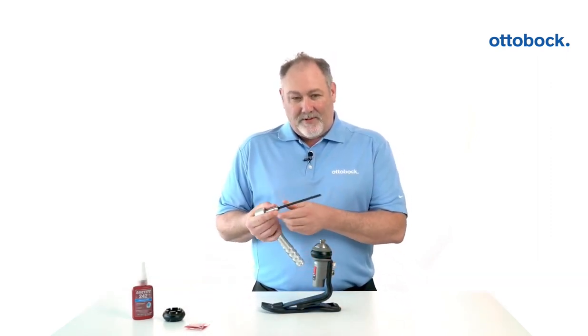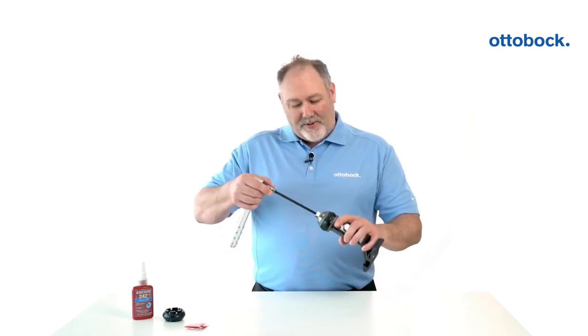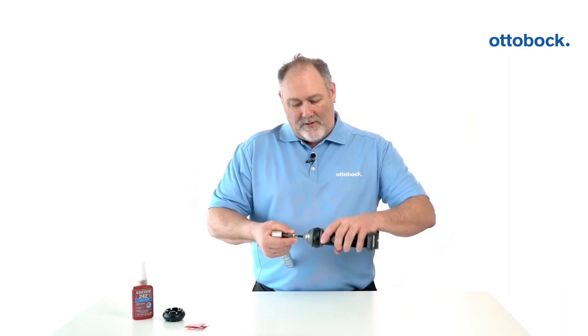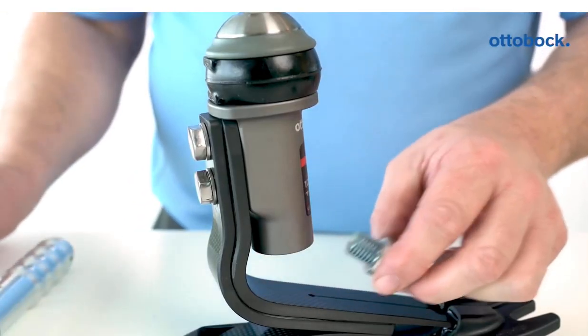The first thing I'm going to do is take my 6mm Allen tool that comes with the foot and slide it down through the pyramid through the hole. Then I'm going to turn it counterclockwise, removing the nut.